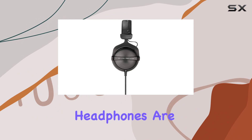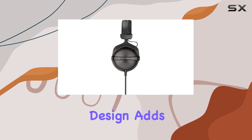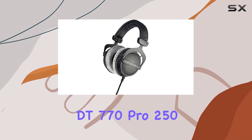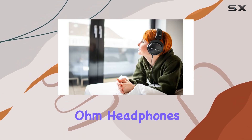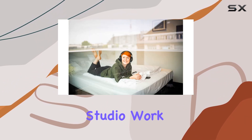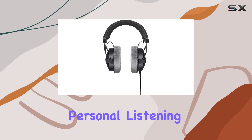These over-ear headphones are wired for that pure connection, and the lightweight design adds to the comfort factor. All in all, the Beyerdynamic DT770 Pro 250 Ohm headphones offer a professional look and outstanding performance, making them a solid choice for serious studio work or just immersive personal listening.